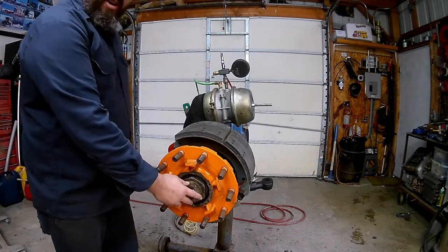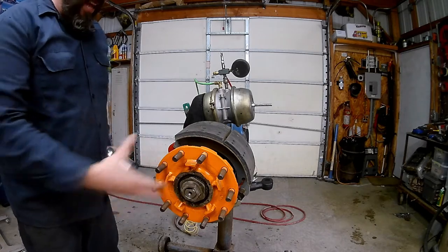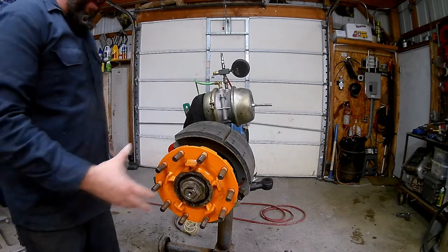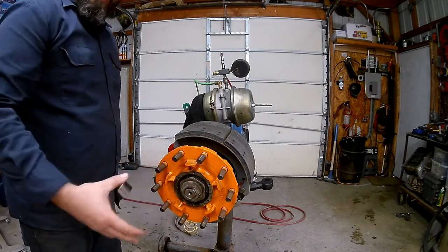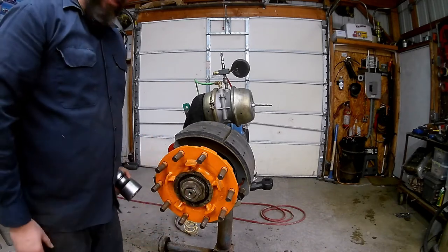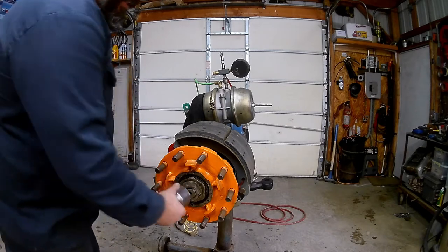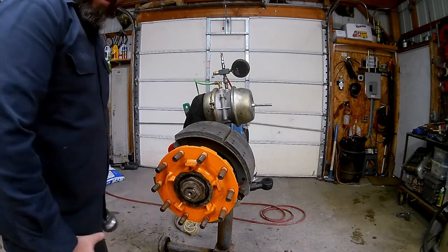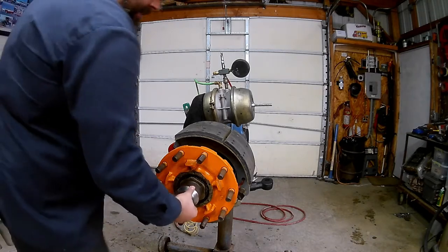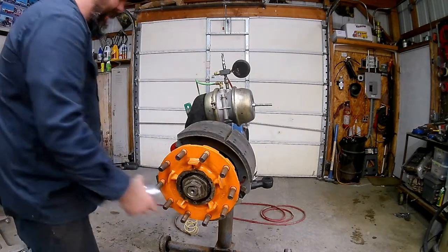We'll take off our outer nut - this one is two and a half inch; it depends on the size of the axle. If this is a drive axle, it's going to have an actual axle shaft in there that you have to take out, as shown in other videos. Just loosen this up counter-clockwise. This outside nut is usually pretty tight, usually about 400 foot-pounds. Once it's loose, it usually spins off pretty easy.